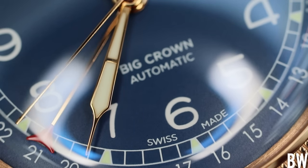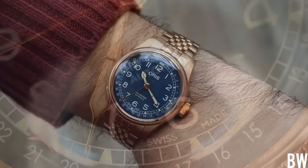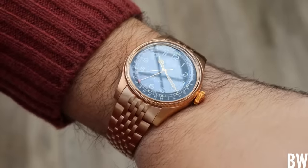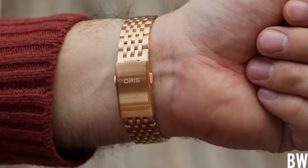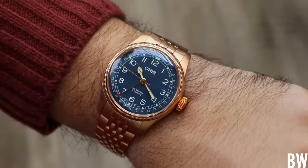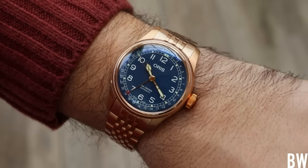This specific design has been produced in an unbroken fashion for decades, going back to 1938, which is kind of wild when you think about it. And I think that speaks to the strength of the design when it can go so long in production and remain relevant and remain popular and remain fresh. The Big Crown Pointer Date has aged gracefully over the decades.